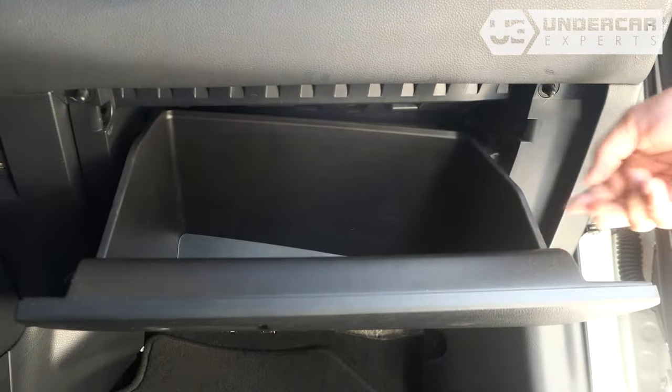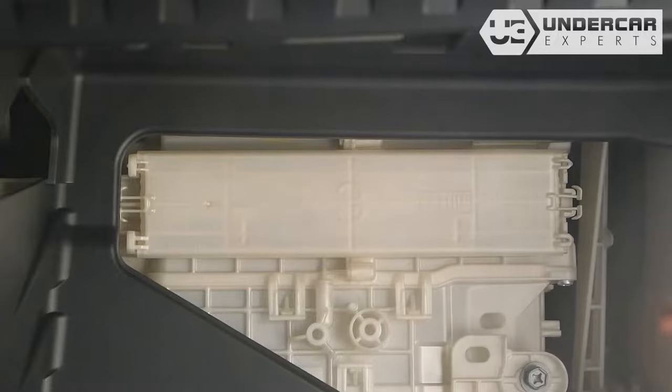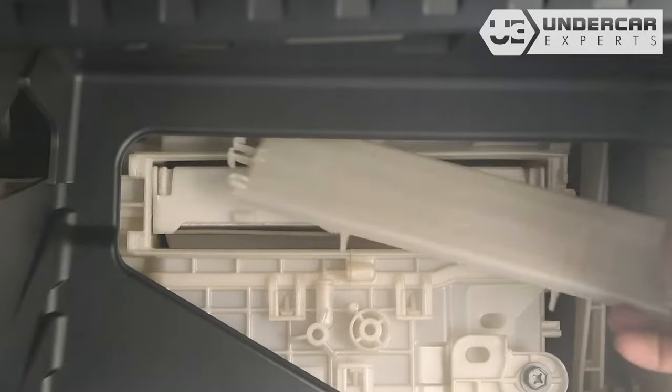Push in on both sides of the glove box to release the stops. Lower the glove box. Unclip both sides of the housing cover to remove it.